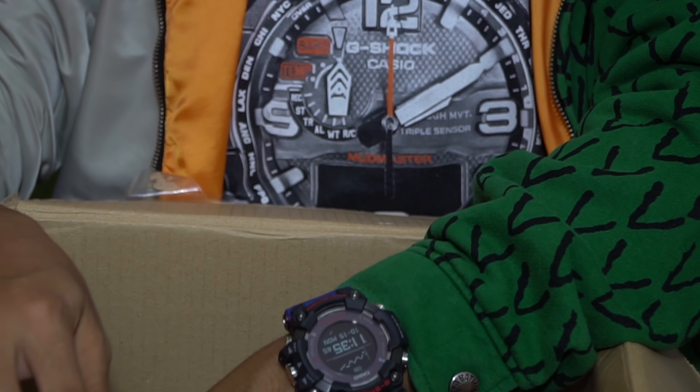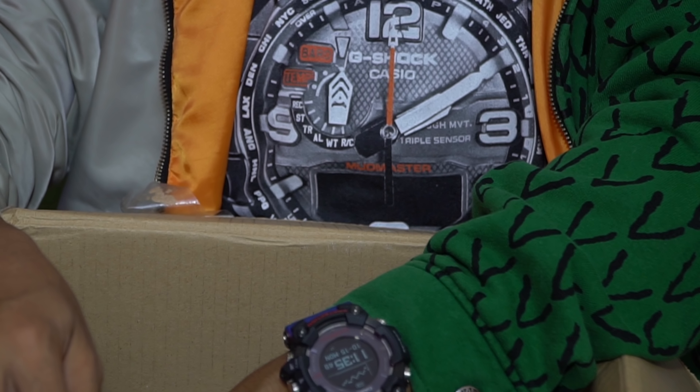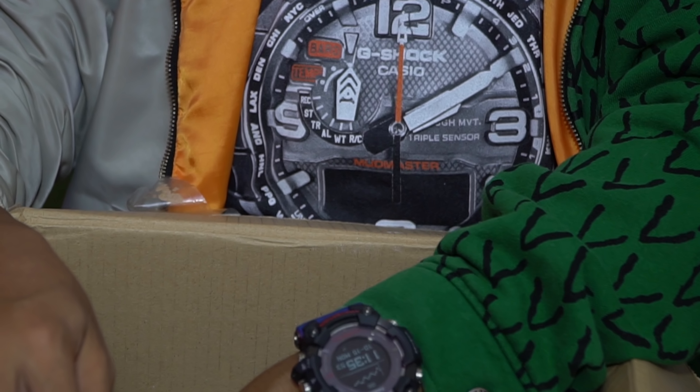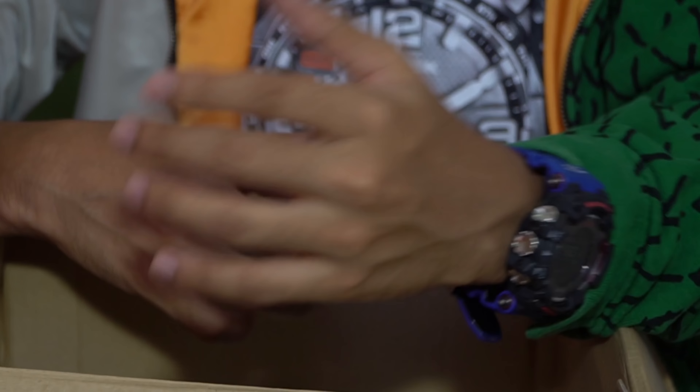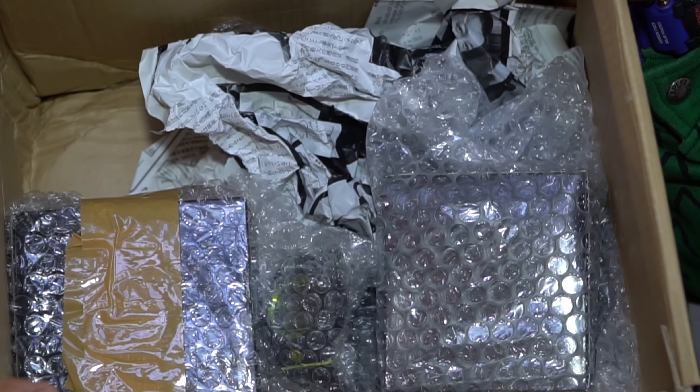This unboxing review will be coming out soon, and I want to make a giveaway. I've been receiving numerous comments and questions about when the next giveaway will be done, so I'm going to give an official update on that. Here is what's inside the box.